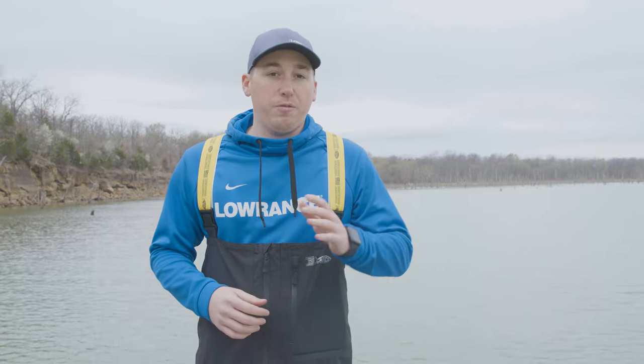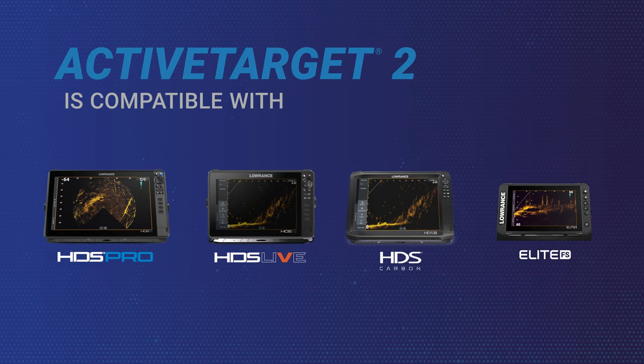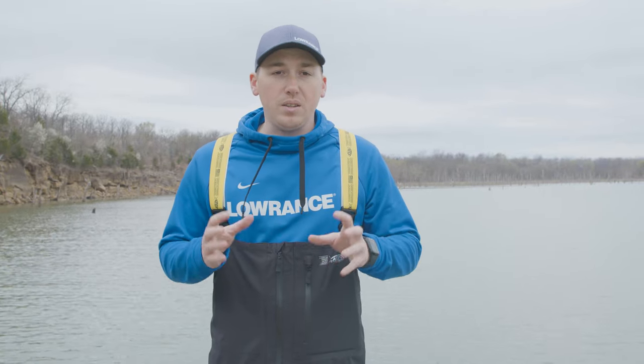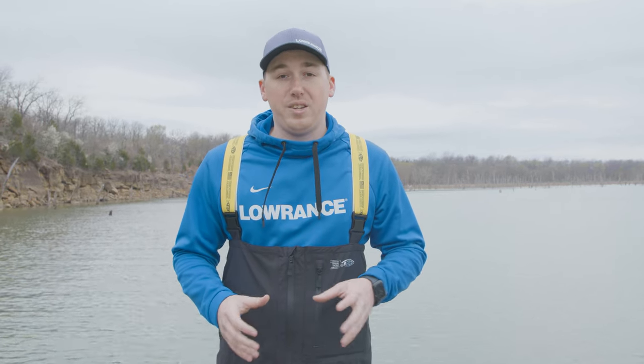It's got the same forward, down, and scout modes that the regular Active Target 1 had, so it's compatible with the same things that Active Target 1 could be run on — that's HDS Live, HDS Carbon, and Elite FS. But what's also new with Active Target 2 is something that we can do with HDS Pro.